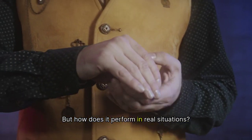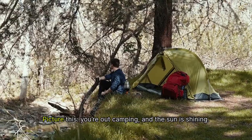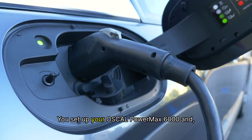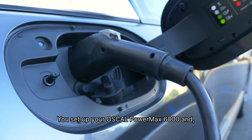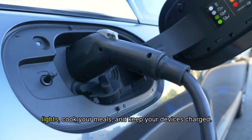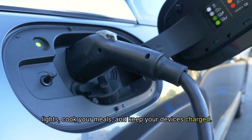But how does it perform in real situations? Picture this: you're out camping and the sun is shining. You set up your Oskel PowerMax 6000 and, with just a few simple connections, you're able to power your lights, cook your meals, and keep your devices charged.